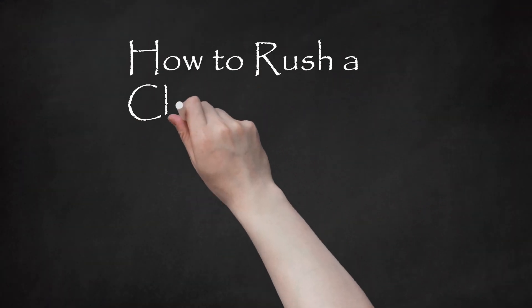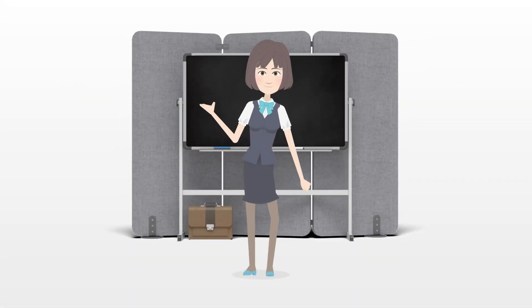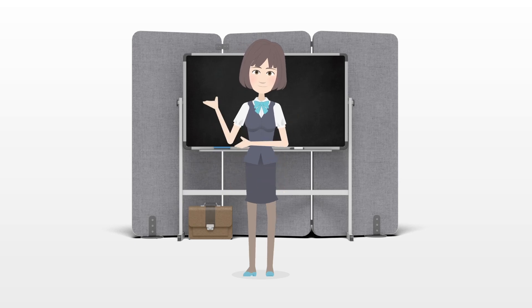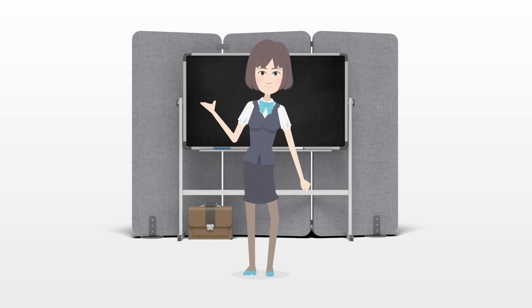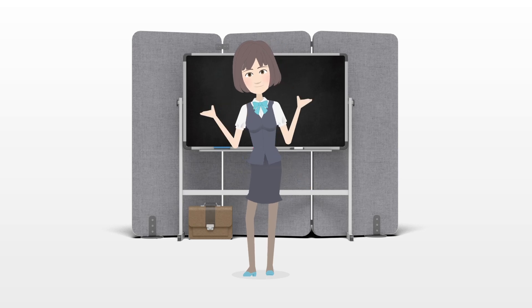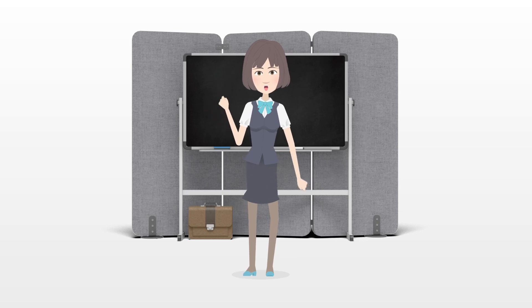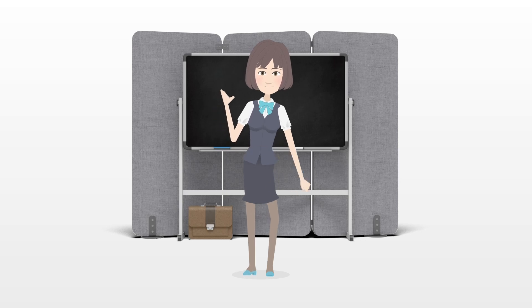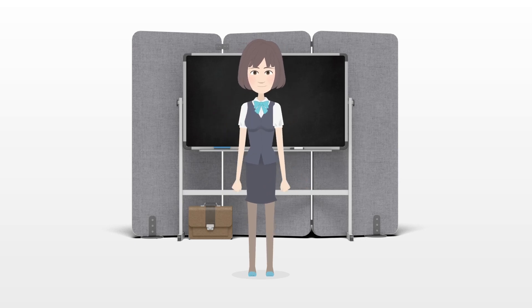How to Rush a Chair. Rushing a chair is one of the traditional methods of creating a seat for a chair with rails around the perimeter. Materials for rushing include twisted cattail leaves or even twisted strands of paper. The strands of rush are stretched across the seat and looped around the rails, moving in a counterclockwise direction to fill in the seat. Pieces of corrugated cardboard are used for additional padding.